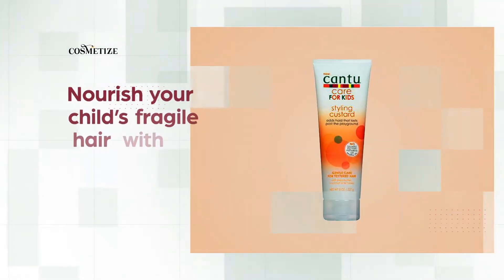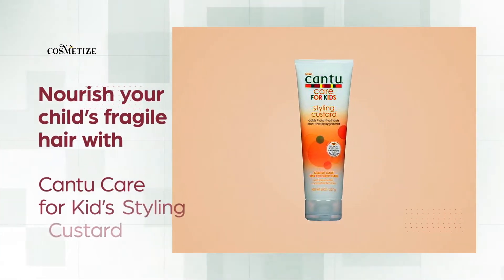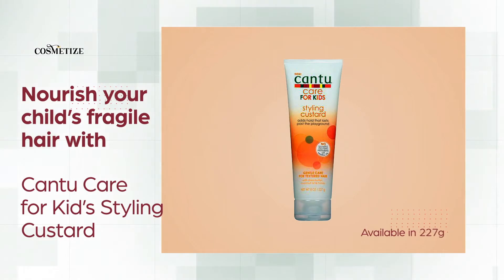Nourish your child's fragile hair with Cantu Care for Kids Styling Custard, available in 227 grams. It is ideal for textured hair.